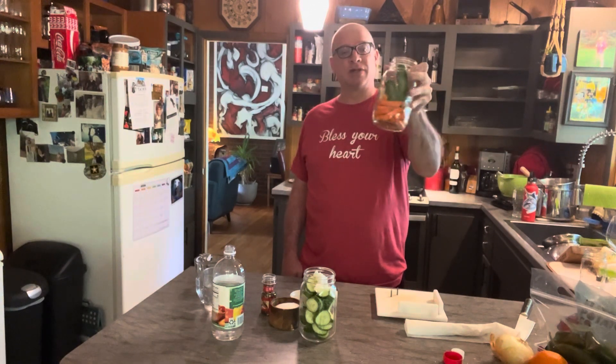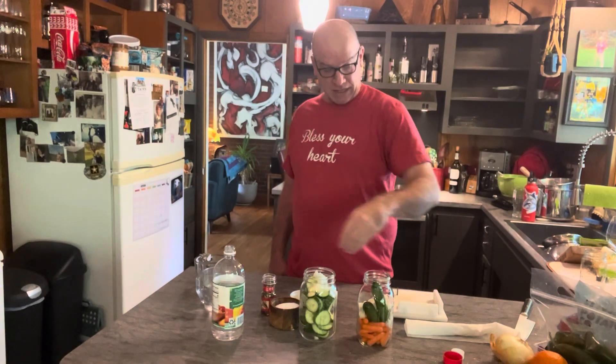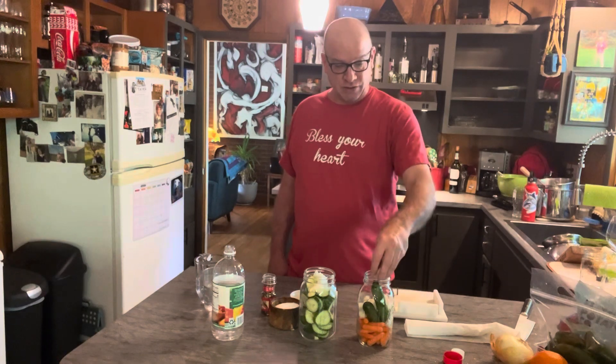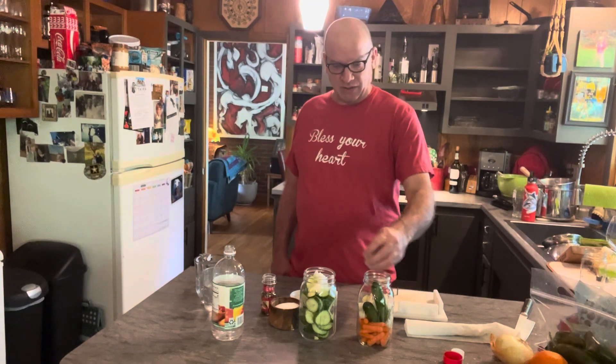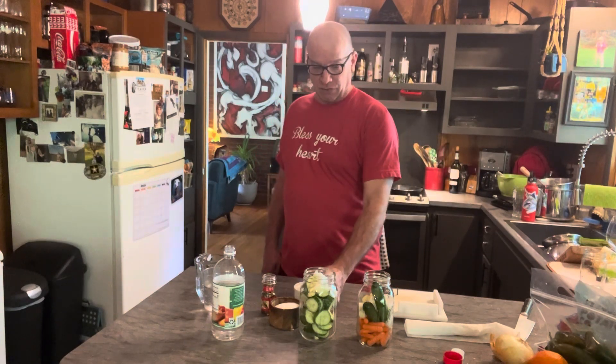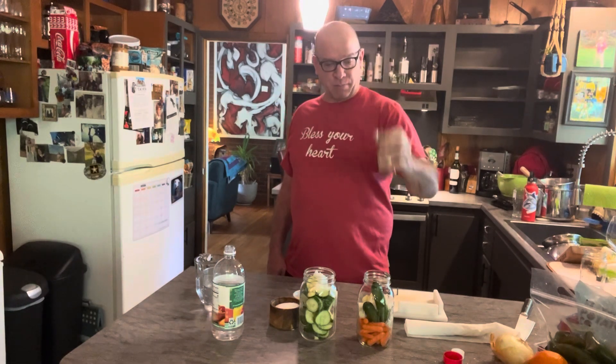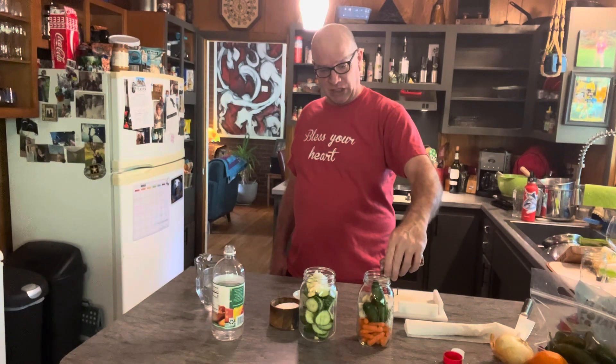So today we're going to make pickles. I already had sliced some cucumbers and some onions in here, and then I just had some extra baby carrots and some whole carrots. The first thing you do is you get some garlic — I'm doing about four cloves smashed up in each. Then you want to go in with a pickling spice, about a tablespoon in each.